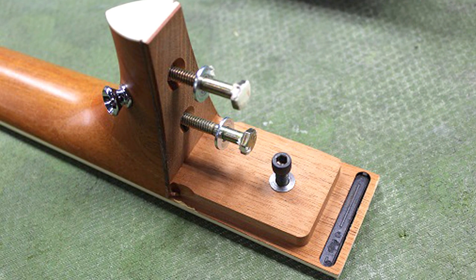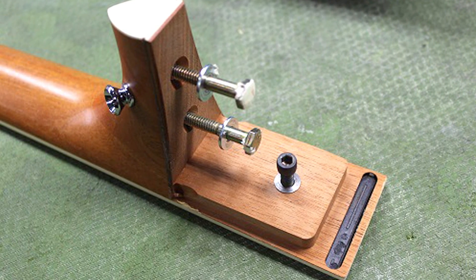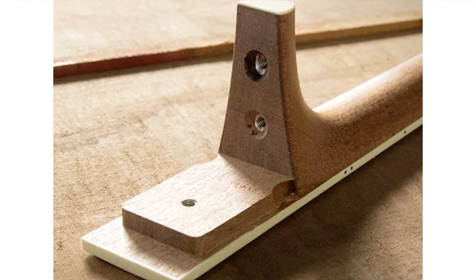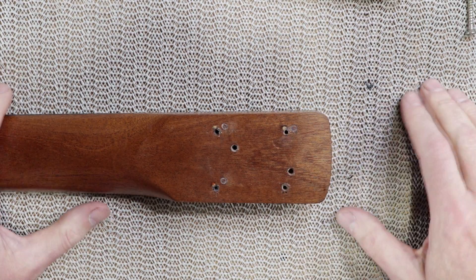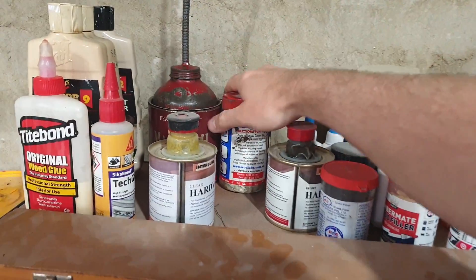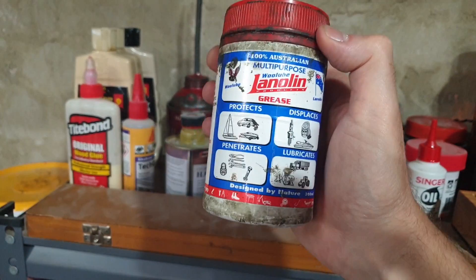Acoustic guitar bolt-ons are a different story, because the screws go into end grain - into the tall part of the neck heel. Threaded inserts are actually a nice idea for those, and it's very common for bolt-on acoustics.